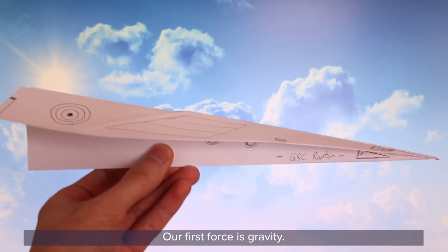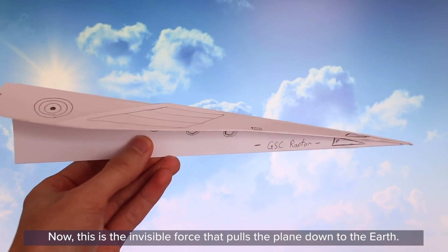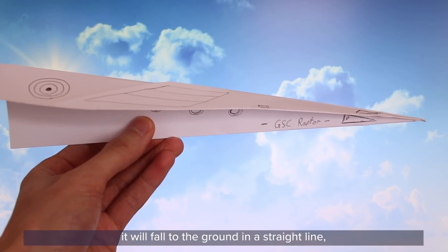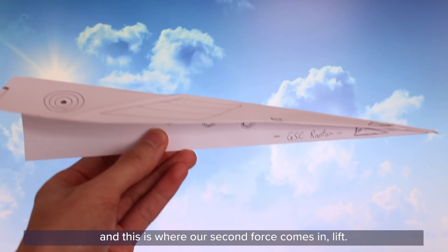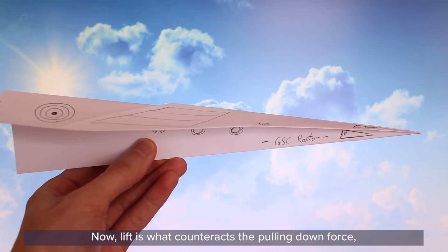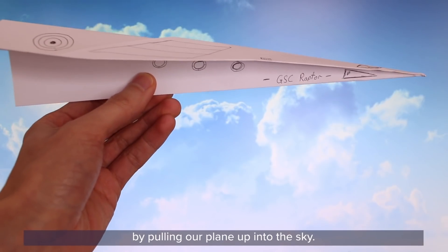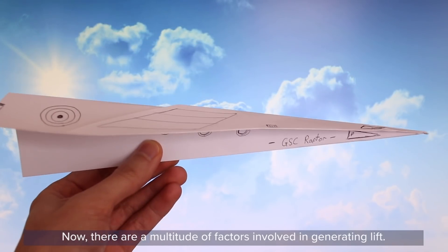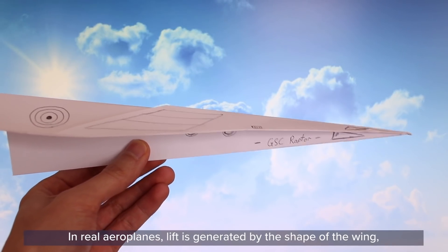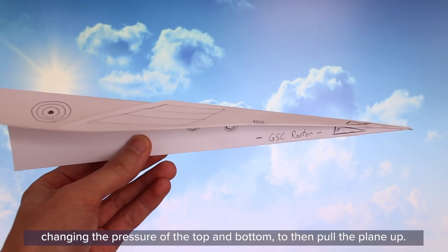Our first force is gravity — the invisible force that pulls our plane down to the earth. If you drop the plane it will fall to the ground in a straight line, and this is where our second force comes in: lift. Lift is what counteracts the pulling-down force by pulling our plane up into the sky. There are a multitude of factors involved in generating lift. In real aeroplanes, lift is generated by the shape of the wing changing the pressure on the top and bottom to pull the plane up.